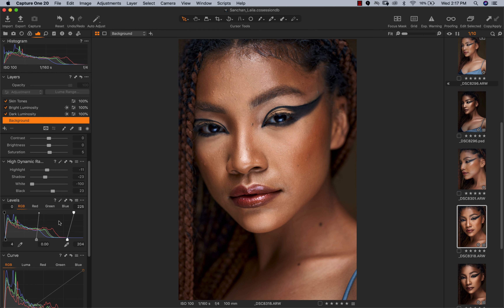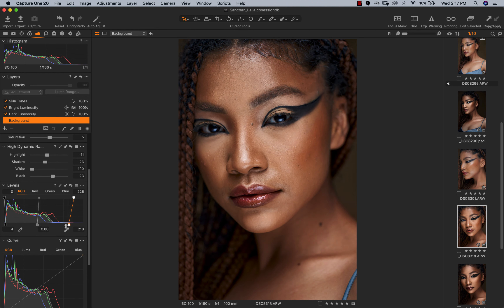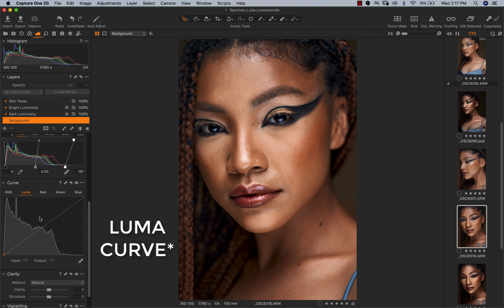The next thing is my levels. I always work on the levels adjustment layer in Capture One — I typically drag in my whites and pull my blacks a little bit, and what that does is add a nice contrast. I'll hold Option and click to see before and after — you can see how much contrast it has added to the image.